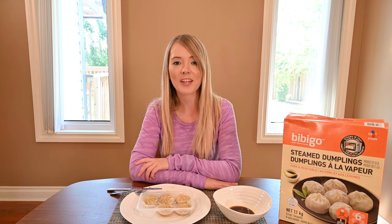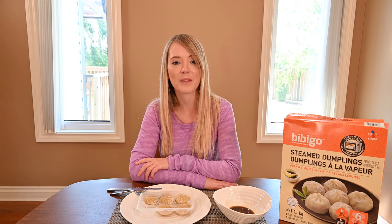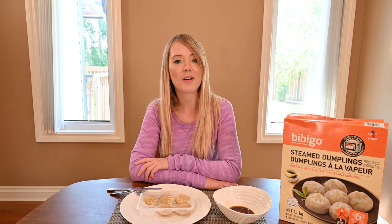That concludes my review for the Costco Bibigo steamed dumplings. If you liked this review, give it a thumbs up and subscribe. If you'd like to see more Costco food reviews, go to my blog, costcuisine.com. You can also follow me on social media by searching for Costcuisine on Twitter, Instagram, or Facebook. Stay tuned as I keep eating my way through Costco for you.